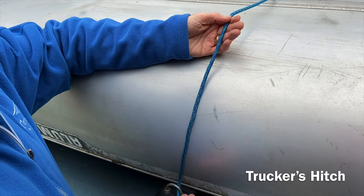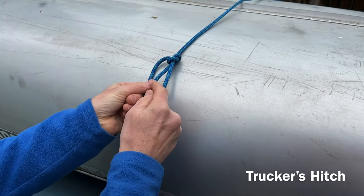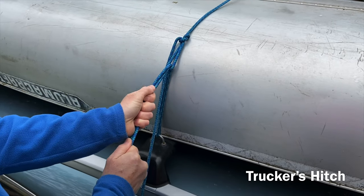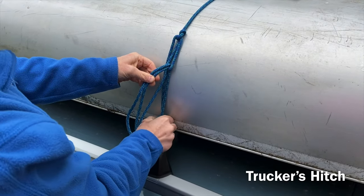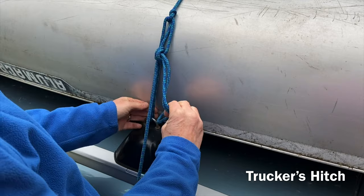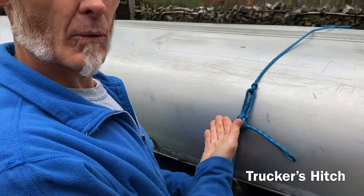Now I want to tighten this line over my canoe — I'm going to do a trucker's hitch. Loop it over, go with my little pinchers through there, grab that working end and make another bite or another loop of rope. I've already gone through my little eyelet down here; my working end again becomes a loop, and now I'm going to pull it tight. The nice thing about a trucker's hitch is that you can use mechanical advantage to tighten it really snug. Now I'm going to tie my two half hitches — one half hitch and two half hitches. Now this rope is tight and ready to go.